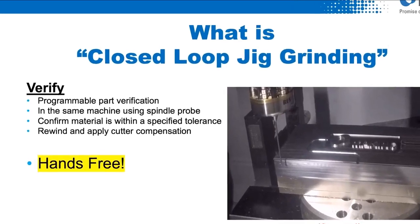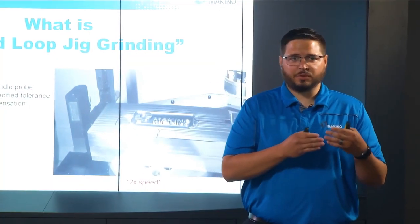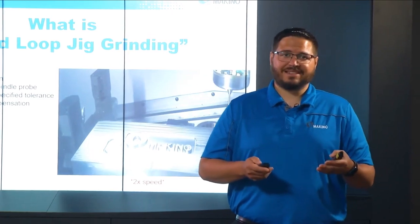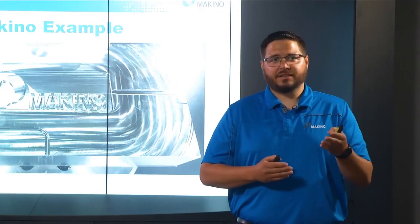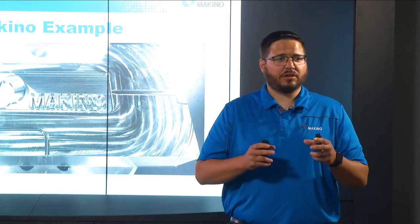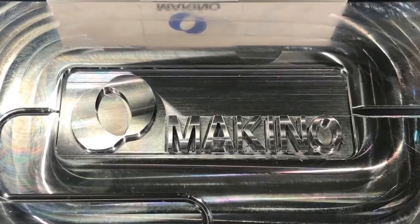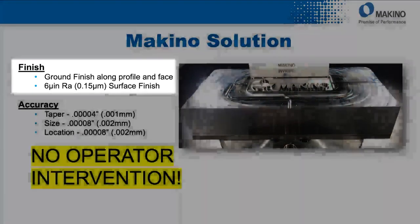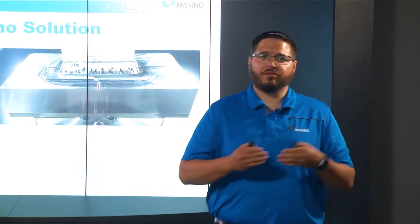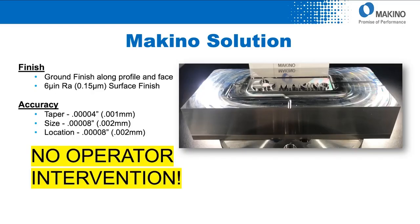After the grinding portion is completed, it moves into a cleaning step, and then another verification confirming that the ground surface is within the desired tolerance. Once it passes this inspection, it moves on and completes its cycle or into the next operation. In many cases, customers after grinding and finishing the critical fitment features move in and do the hard milling, semi-finish, and finish milling of the mold features.